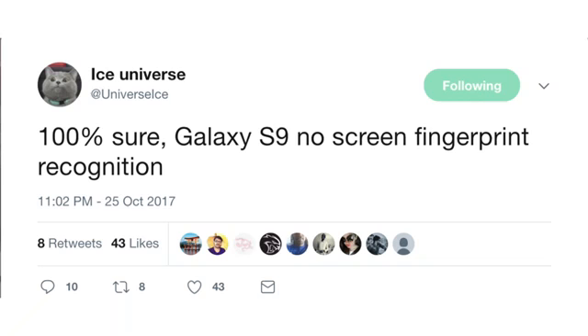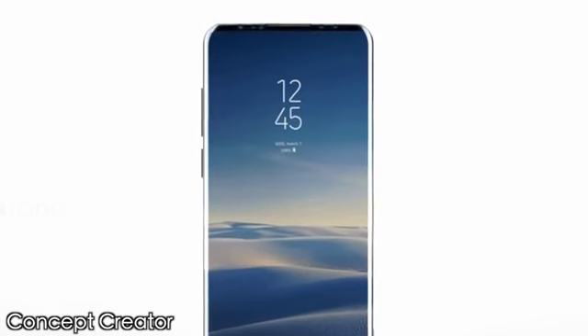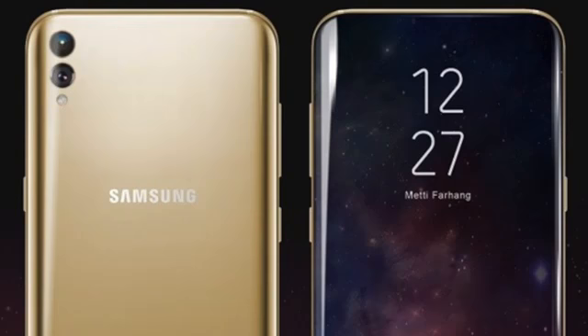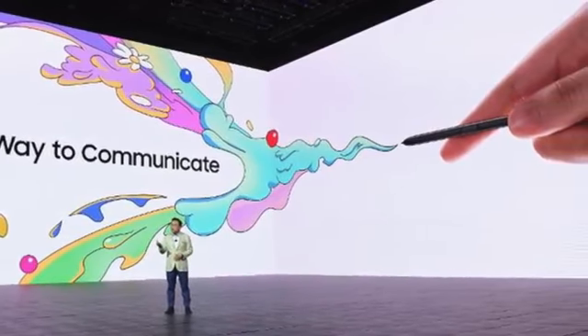Instead, we'll see it on the Galaxy Note 9. According to Twitter leakster Ice Universe, the Samsung Galaxy S9 will not have an in-display fingerprint scanner — he says he's 100% sure about it. He didn't mention his source, but it's probably coming from China. Whether the in-display fingerprint is coming with the S9 or Note 9, we can't say for sure, but we are sure about one thing: these patents are proof that Samsung is indeed working on an in-display fingerprint scanner solution for their upcoming flagships. When it will happen and on which flagship it will debut, we don't know.